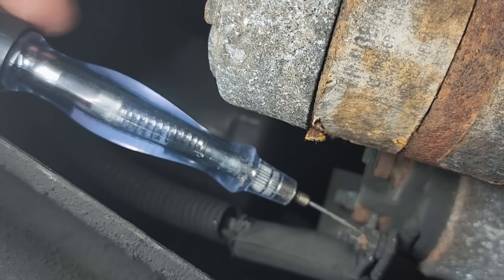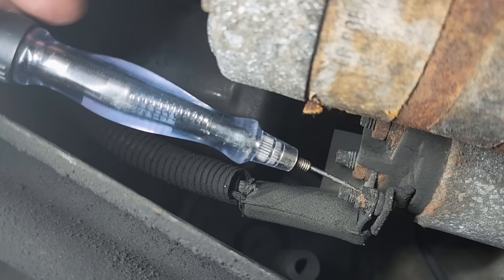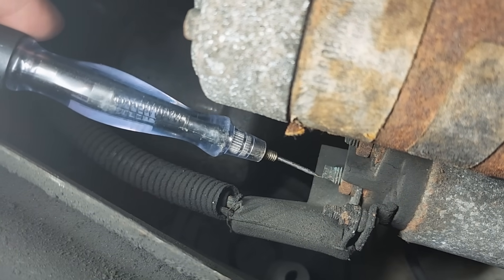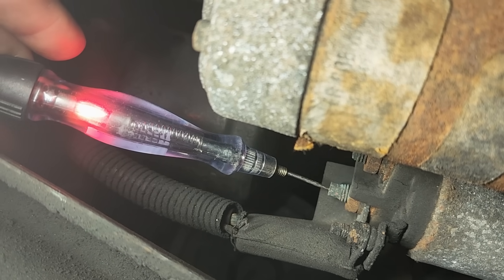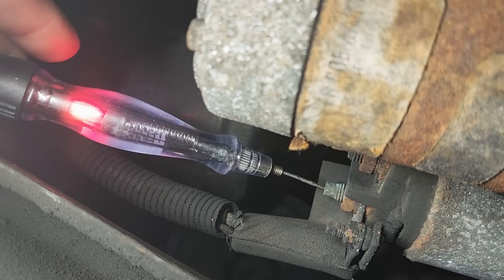Just to show you guys — this is the S-post. This one should be hot only when cranking. Go ahead and crank it. You see how that one lit. And then the heavy post — a lot of people would say 'hey, that's hot all the time, so that's good' — it's not. Crank it again. And then huge voltage drop.